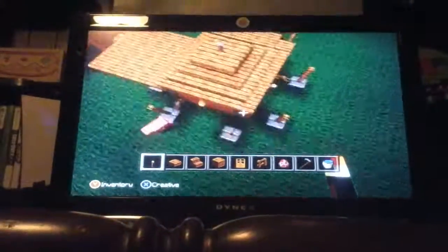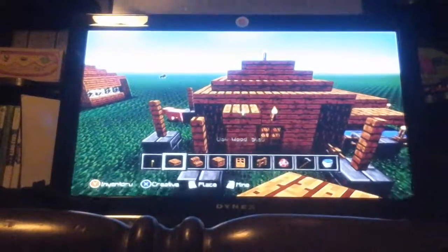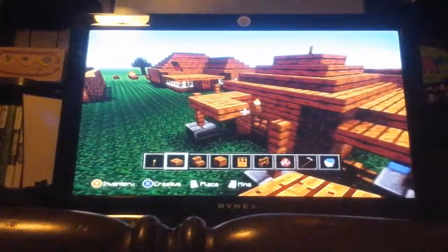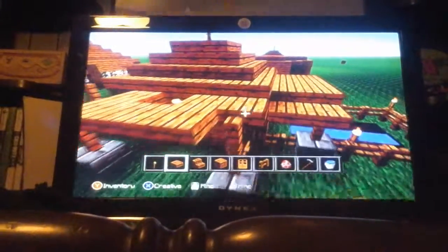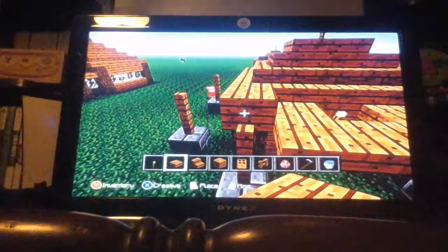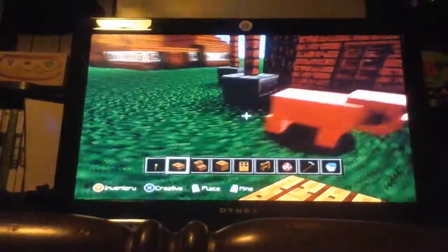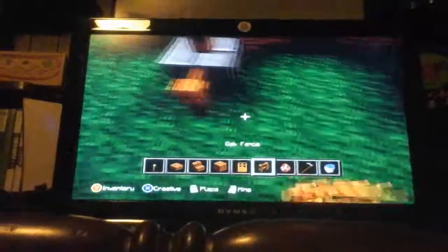Let's go ahead and finish this house. It's simple — let's make a little porch, just like that. Then that's it for that, and then we're going to put a fence right here around it.